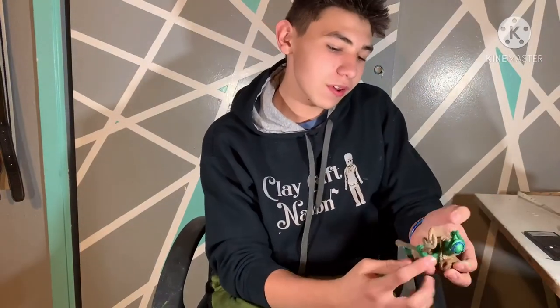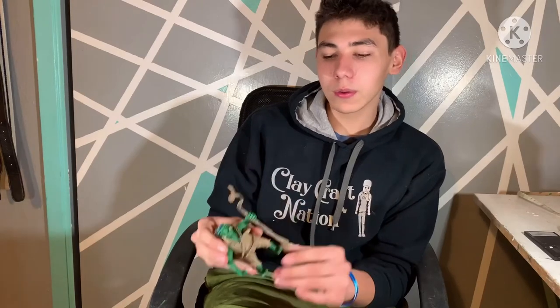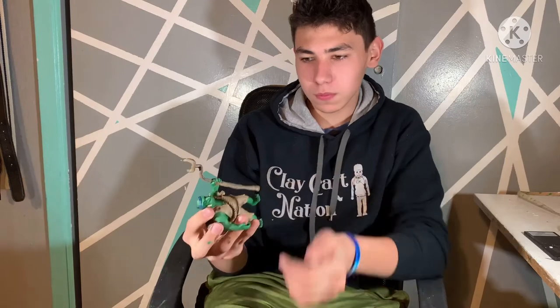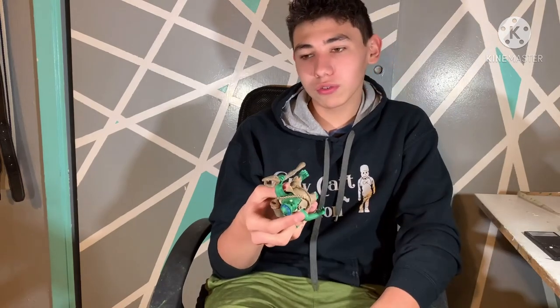Now that we have finished this clay sculpture — the goblin — I'd like to talk about what I like and what I don't about this creation. The first thing is the staff: it is a little bit broken because I didn't connect it with the hand that well. Another thing is I really like the paint process — I enjoy doing it and I enjoy the way it turned out. If you guys want to watch me clay sculpt the other two I've been talking about, make sure to subscribe and like this video, and hopefully I can make another one of these.